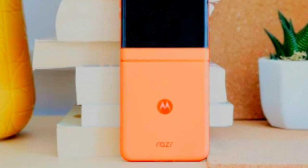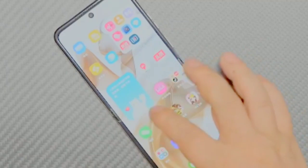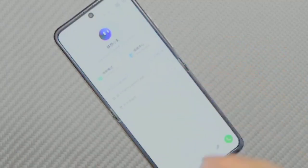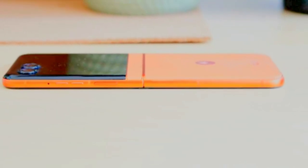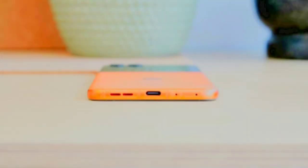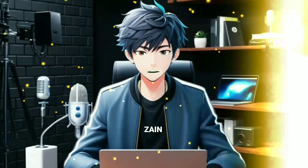The Motorola Razr 50 runs on Android 14, offering the latest features and improvements from Google's operating system. Android 14 brings new design tweaks, enhanced privacy controls, and improved performance. Users can benefit from a more intuitive interface, streamlined notifications, and better integration with apps and services. This version also supports updates and security patches, ensuring the device remains secure and up-to-date, providing a smooth and responsive user experience overall.